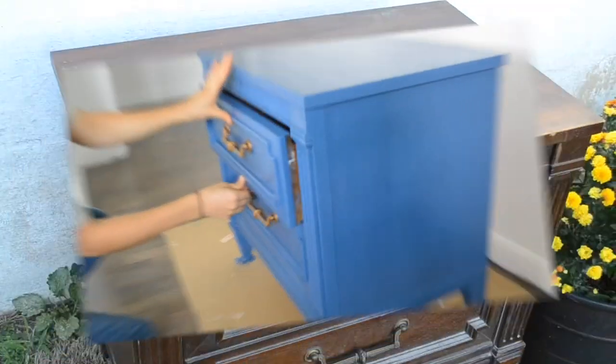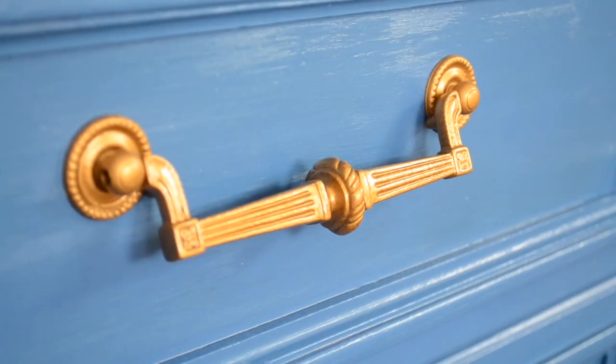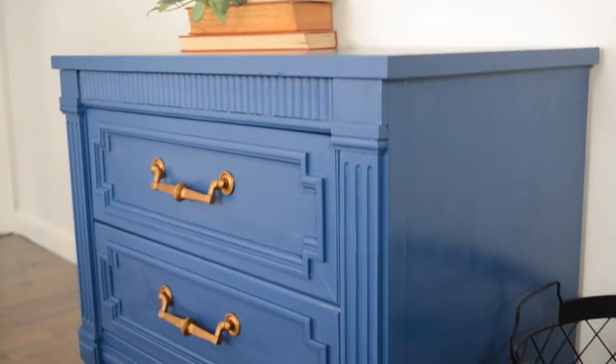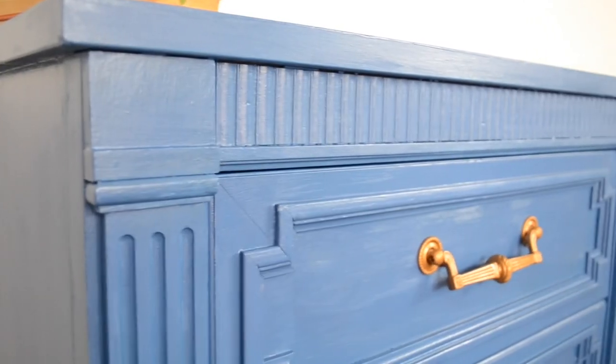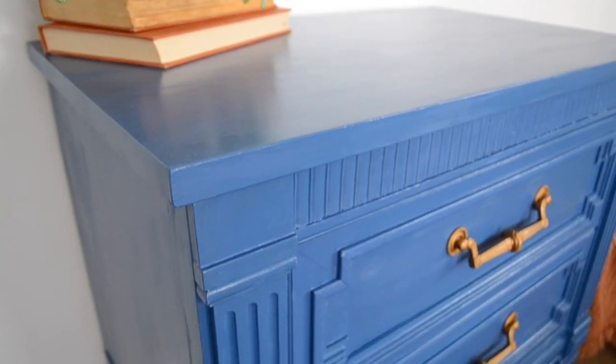Now that it is all done, just a quick reminder of what this end table looked like before — and here it is now. I love the bold color and I think the gold knobs really make this piece pop. I think it came out really nicely.